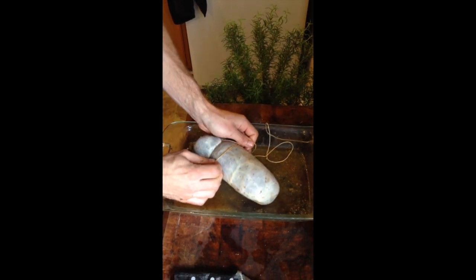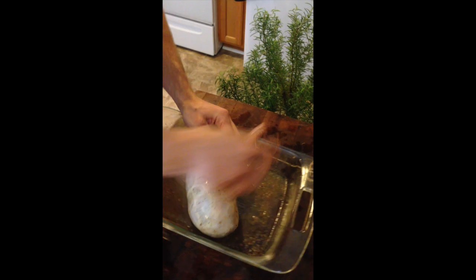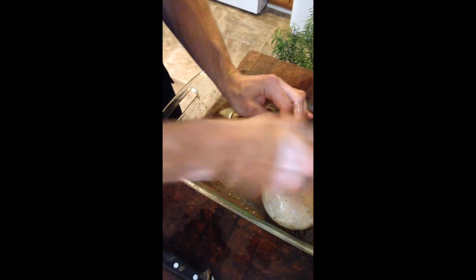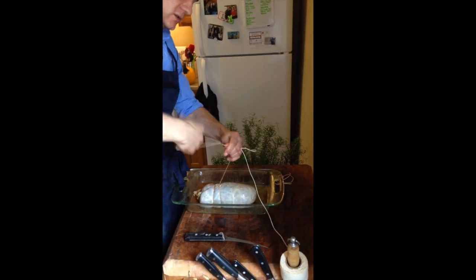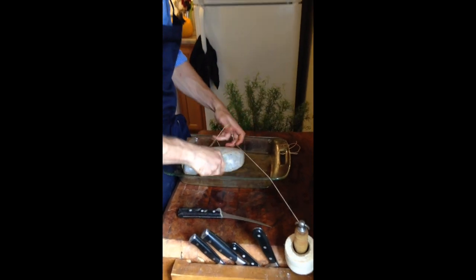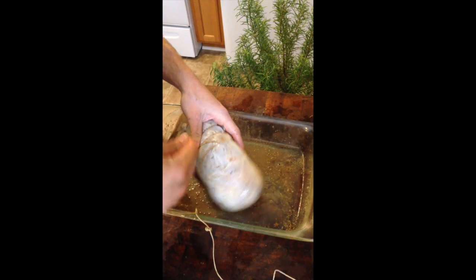Now you can see the string is pinching into the meat — that's exactly what we want. Pulling up, making one twist, then making another twist so that we have two X's. Come over the top of the coppa roll. I'm making sure the string line is nice and consistent. After you get it nice and tight, everything else is just for your own peace of mind. I'll continue doing this all the way across the meat.